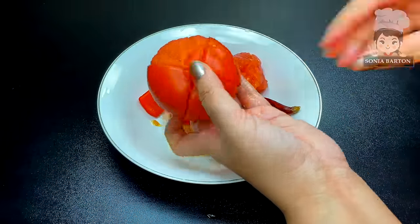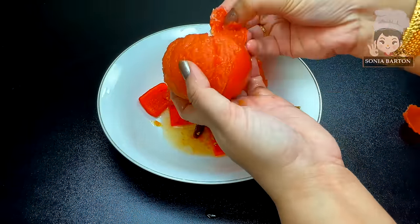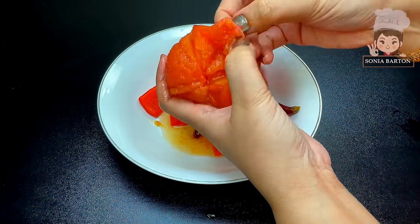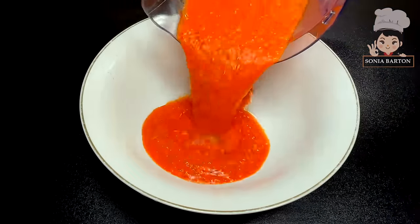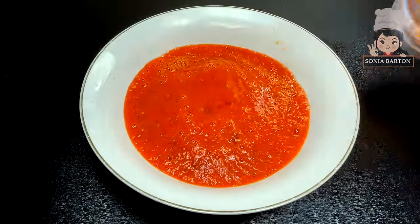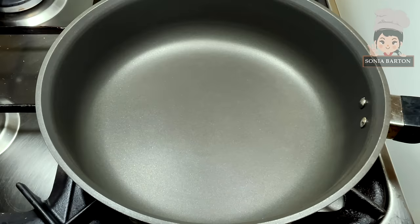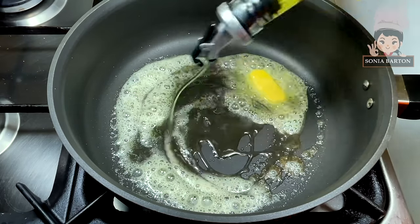The tomatoes we boiled have also become soft. Now you need to peel the skin off all the tomatoes. You can put these things together and our sauce base is ready.